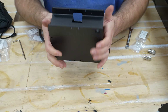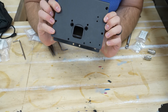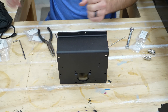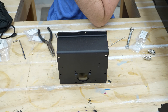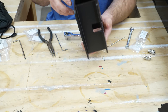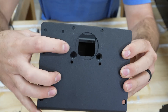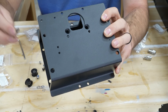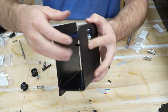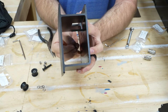Now we're moving on to the X carriage, which will hold the router and move back and forth in the middle of the machine. This gets a little tricky because you have to put wheels on the inside. We have recessed holes, and a flat bolt nut goes in there — it's going to be a little tricky.